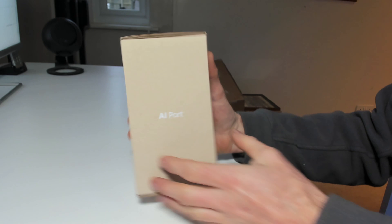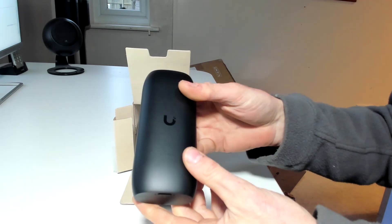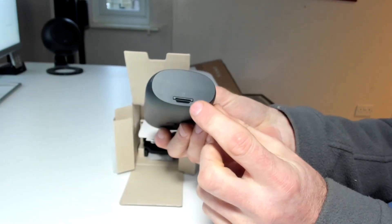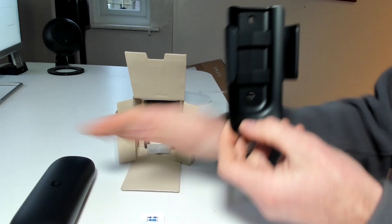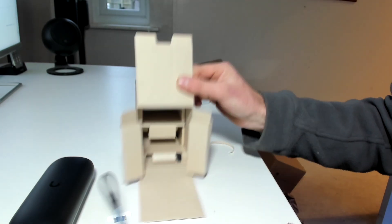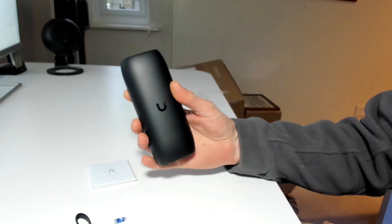Here we have the AI Port — let's see what we get in the box. It's pretty big actually, bigger than I was expecting. I was expecting a similar size to a Viewport but it's a little bit larger. We've got the PoE out port and PoE in port, plus a reset button. On the other end there's an SD card slot for edge recording, though I believe that's not actually implemented yet and will come in an update. There's the bracket with a mounting template, fixing screws, some black cable ties, and the usual Ubiquiti documentation. Pretty simple — not an awful lot in the box.